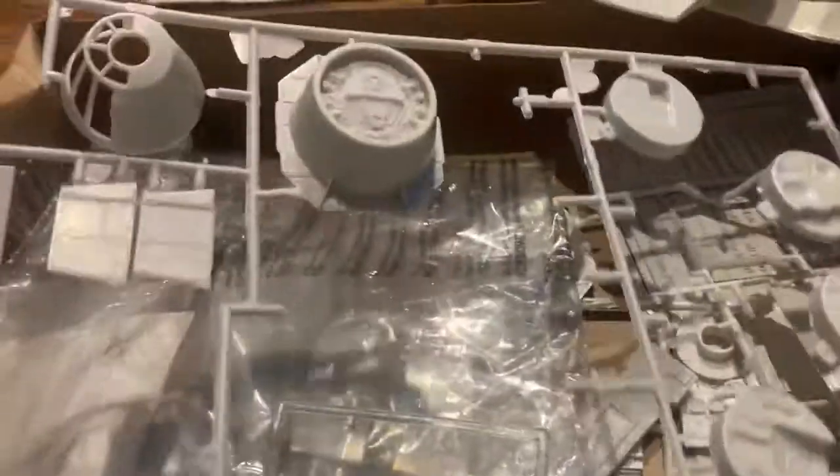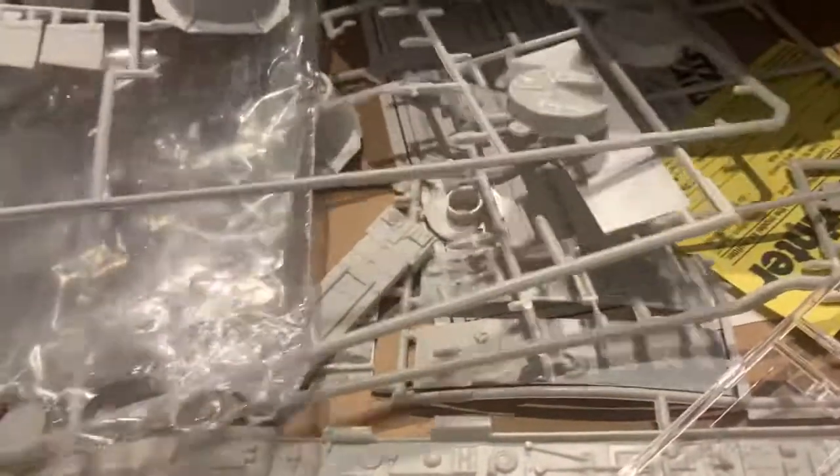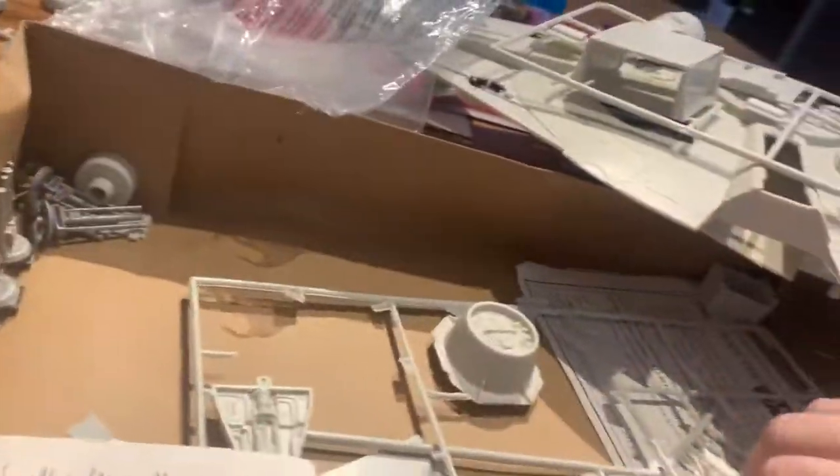I didn't see the chairs or anything. Isn't this going to be fun? I'm going to have to get myself some primer. Where are the characters? I don't know if I'm going to put the guys in it — they don't look that great. There definitely should be guys in there, but I haven't seen any yet.